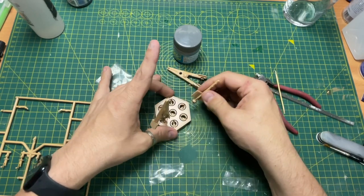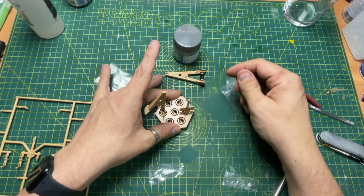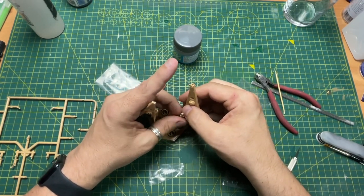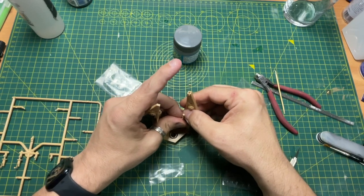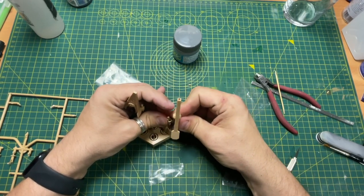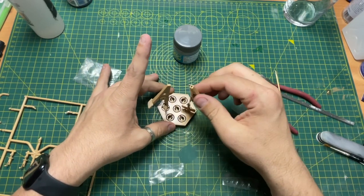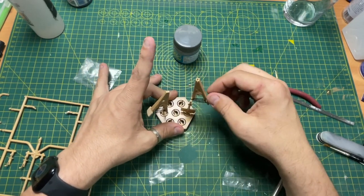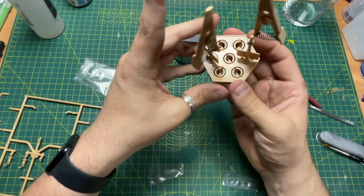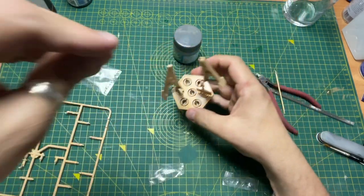If you pull them up just slightly, they go hard. Push them down, they go soft. Pull them up — they go hard, they don't move. So there you go, that position — just lift them up and it's hard. That's quite an interesting design, just seeing how they've actually manufactured it. Very clever piece.